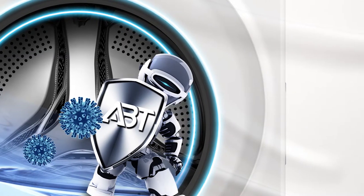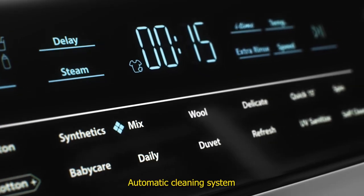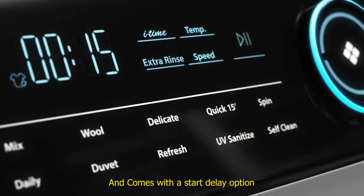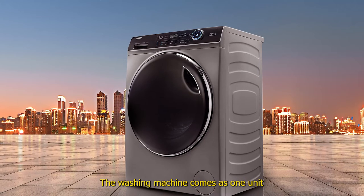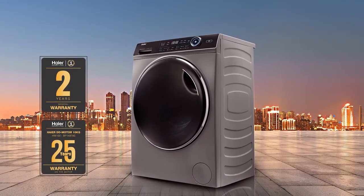Additional features include antibacterial treatment, automatic weight detection, steam diffusion, an automatic cleaning system, 14 programming modes, and a start delay option. The washing machine comes as one unit including a 24-month warranty and a user's manual.